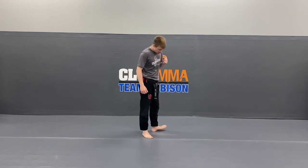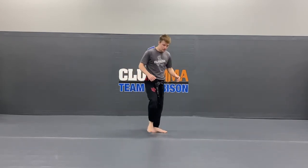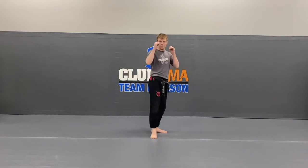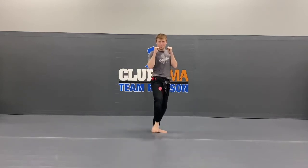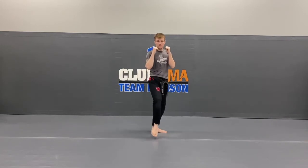So now let's switch to the push kick. Back foot — spin your toes to the side. Front foot, tap on those toes. Knee comes straight up, foot goes straight out, and right back. 1, hands up. 2, 3, 4, 5, 6, 7, 8, 9, last one — 10. Very good.